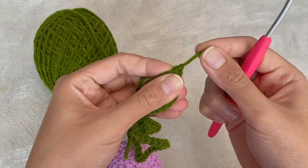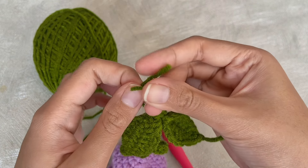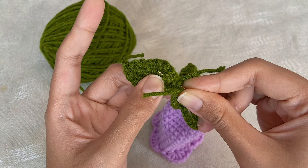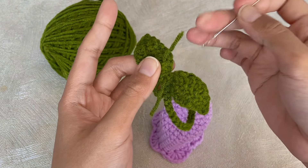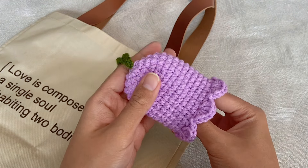We have finished both of our leaves and now we will continue to weave in all the tail ends to make it neater. And finally, we have finished our tulip key cover!